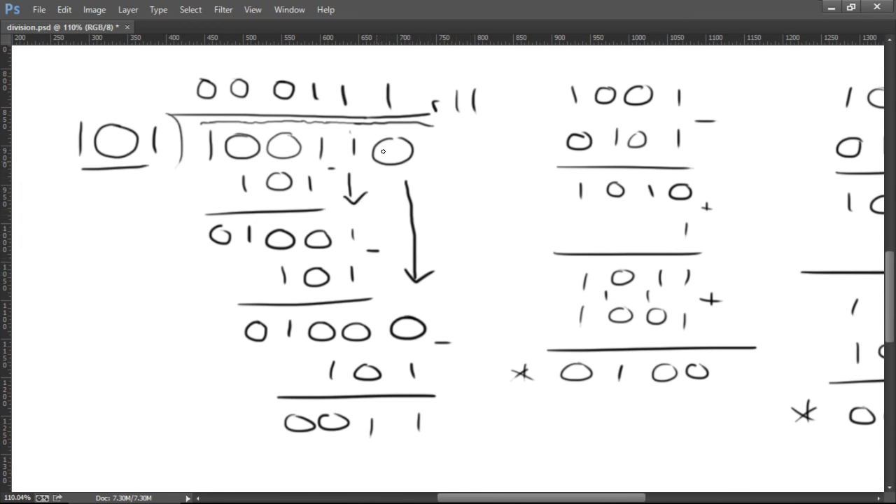And that's division, guys. You actually have to do the long division and perform your subtraction as you go along. So hopefully that makes sense. Thanks, guys.